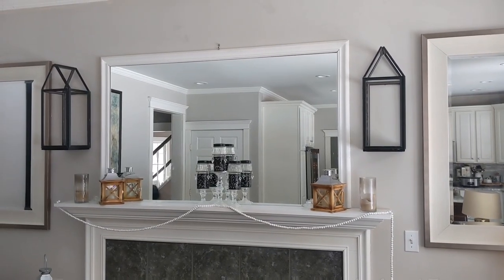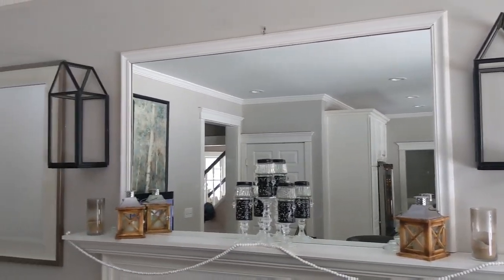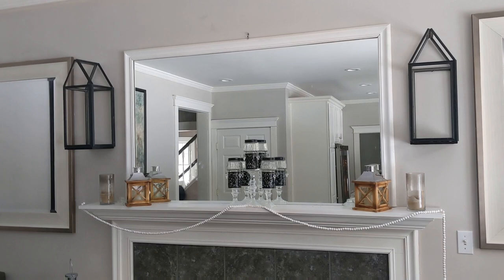We're going to start out with these wall lanterns that I made a few months ago. The video on how I made them is going to be linked in the description below so make sure you check it out. I'm going to give these a little French farmhouse character by adding a Dollar Tree DIY white vase arrangement.